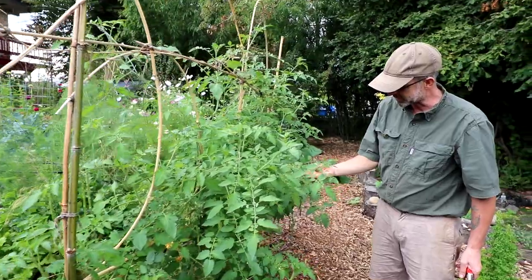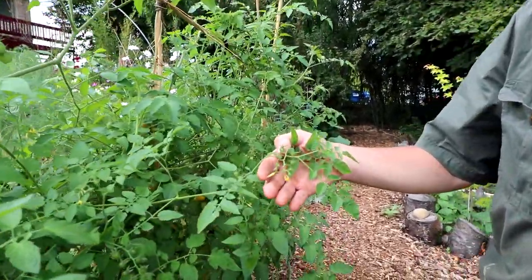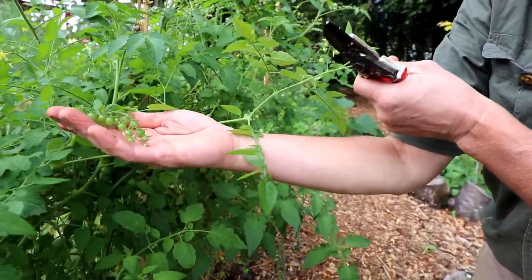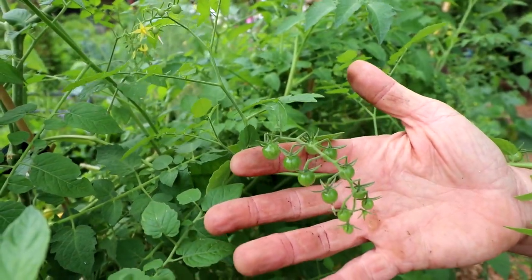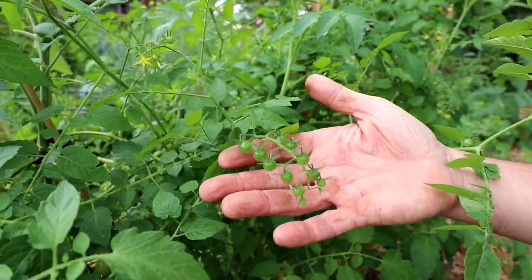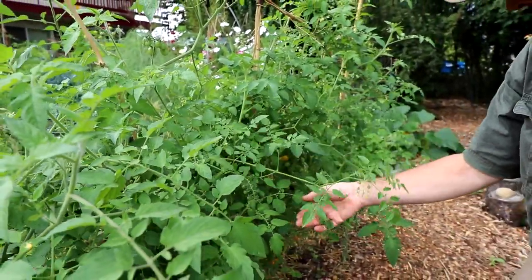Lots of potential for fruit. This stuff's just going to start coming out on us. Two or three weeks ago I did this process and all this has just reappeared since then.